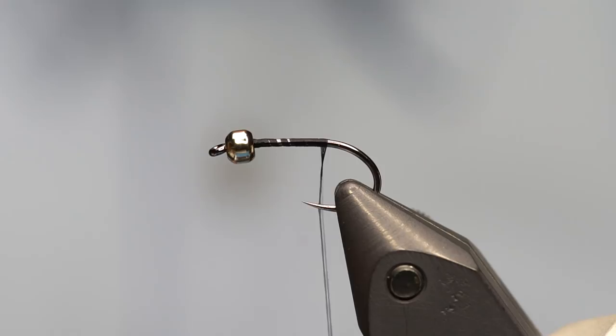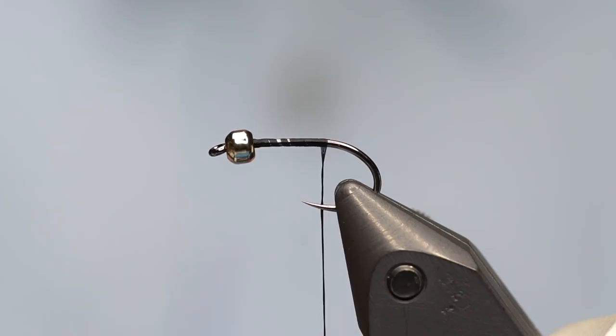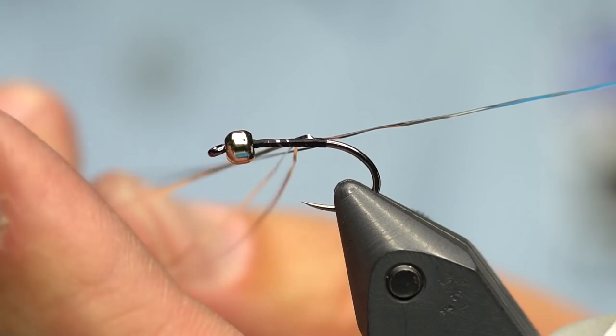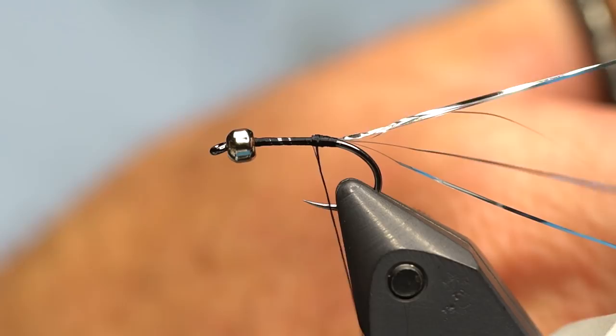Before I get the tail in place I'm going to use a little bit of flashabou — this is just silver flashabou, 6901, regular old silver flashabou. I've got maybe 4 strands. I'm going to tie it in so that the end goes back, then grab hold of it with the thread and tie over the top of it, extending all of them to the bend. So now I've doubled it to where there are 8 total strands of flash.